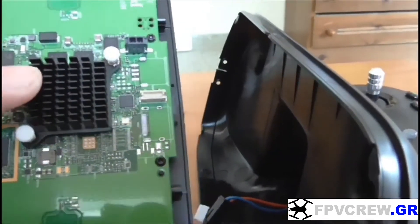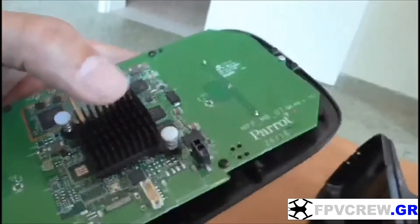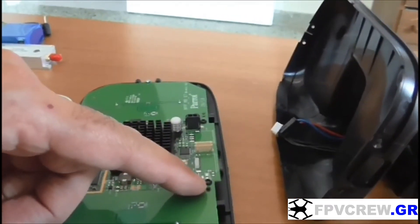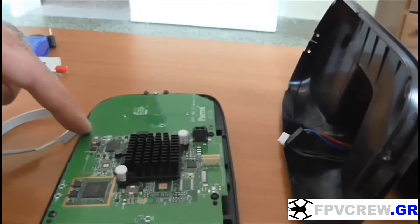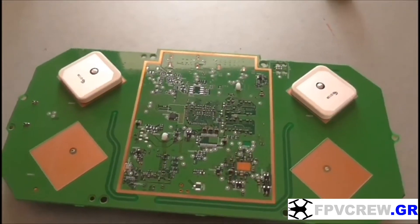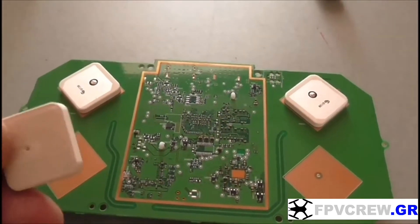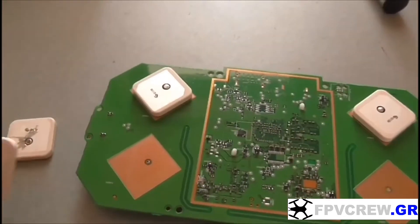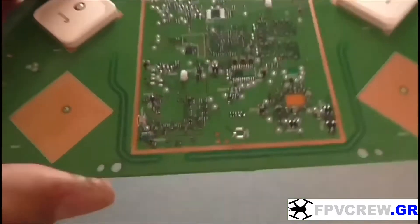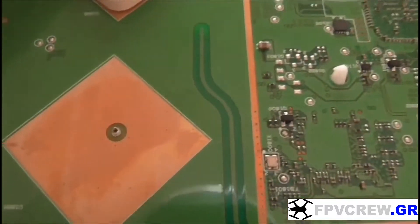Disconnect them and then the front panel comes out just like this. We have the board and the plastic cover. In order to take the plastic cover off, we have to take all the black screws out. Then you're going to see four ceramic antennas — take the two top ones out.